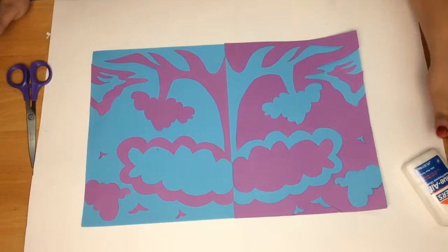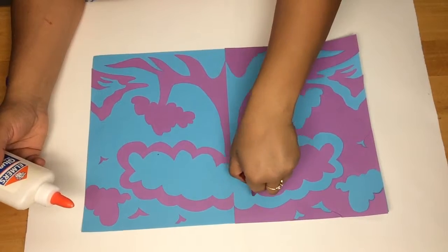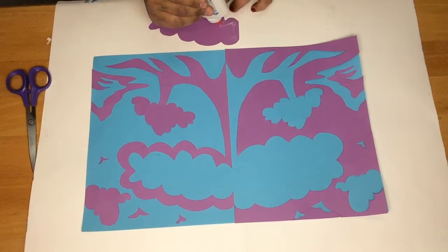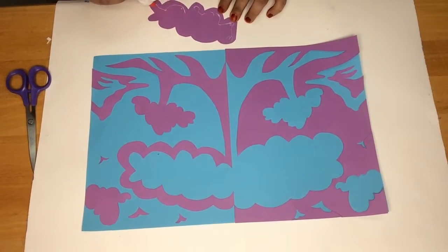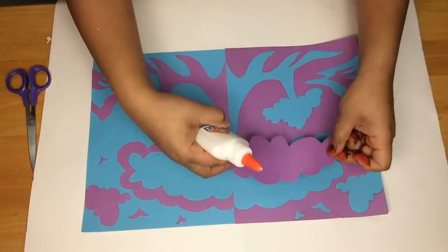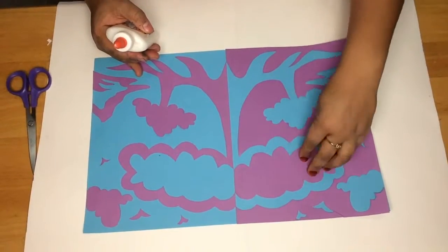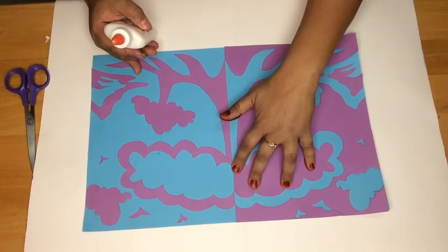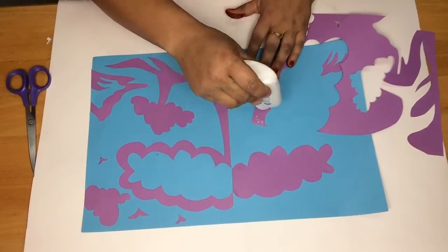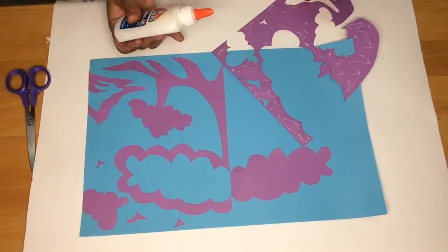Now that we have everything lined up, we're going to glue it down. Remember, when you're using glue: dot, dot, not a lot. When you're applying your pieces down to the paper, make sure that you are creating that line in the middle. If it helps you, you can fold your paper in half before you apply. Continue to glue down the rest of your images, carefully making sure that you're lining up each image every time.